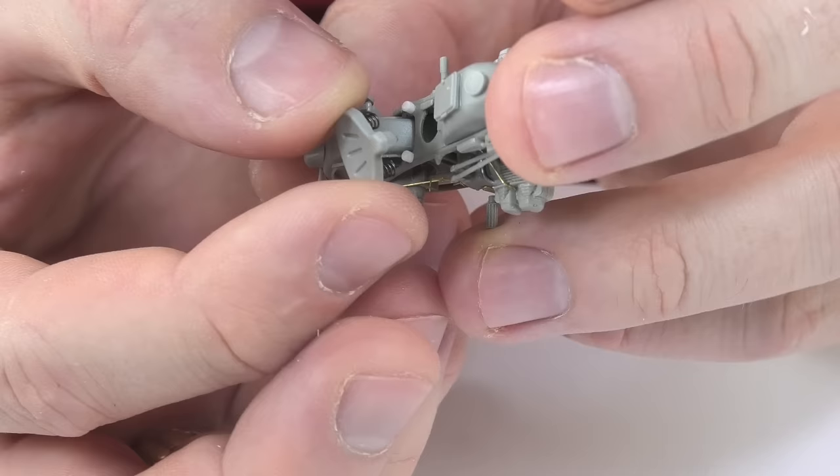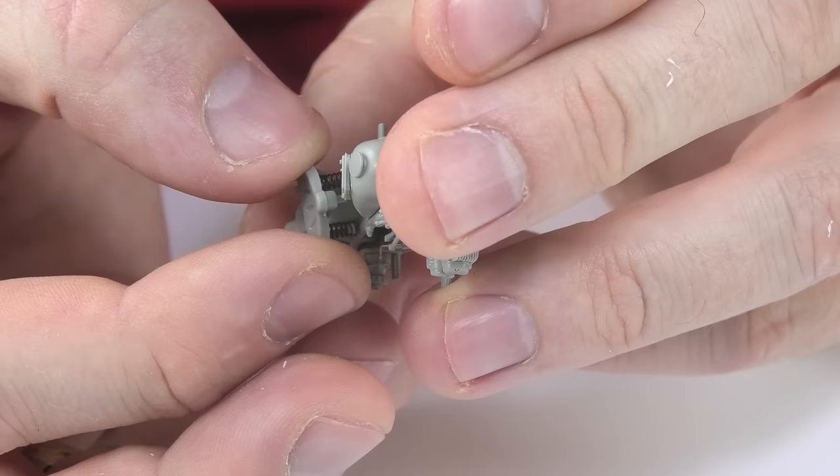In addition to the photo-etched parts, the sets also include springs for the driver's seat, which are worth using because the plastic elements are poor quality.